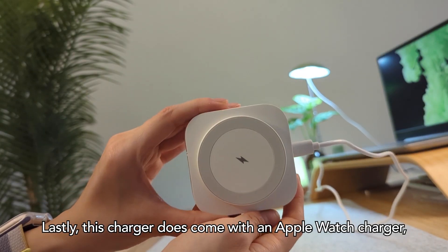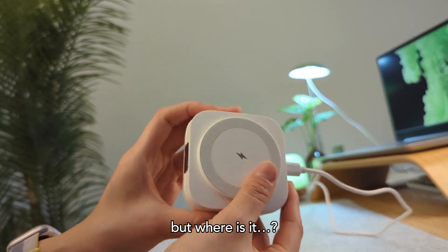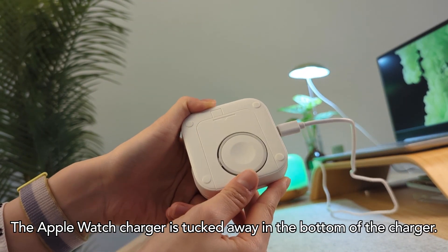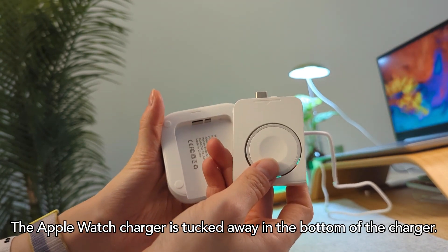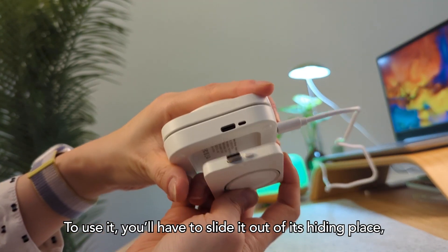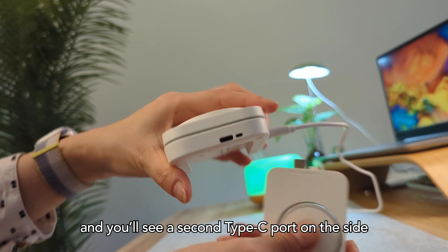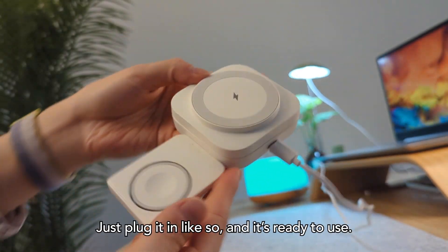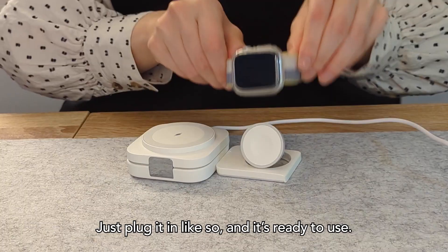Lastly, this charger does come with an Apple Watch charger — but where is it? The Apple Watch charger is tucked away in the bottom of the charger, and to use it you'll have to slide it out of its hiding place. You'll see a second Type-C port on the side that corresponds with the Apple Watch charger. Just plug it in like so and it's ready to use!